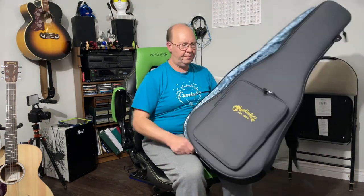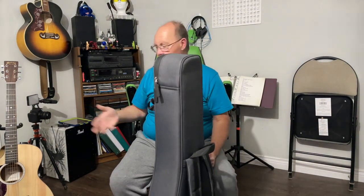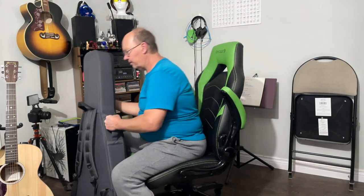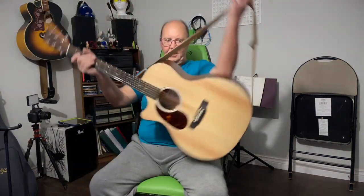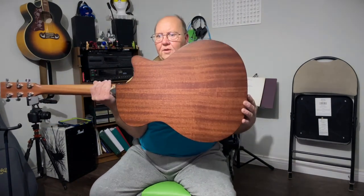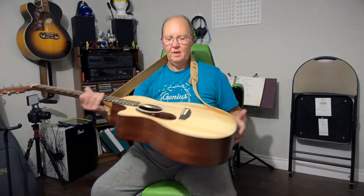Martin has really been stepping up their game. For a Mexican-made guitar under $1,500 with all solid wood — how do you go wrong? And it's a Martin on top of that. Taylor has a Mexican factory too, but you're not going to see solid wood guitars come out of there for $1,500. I've owned a lot of Taylors, so that's just a bit of my viewpoint.